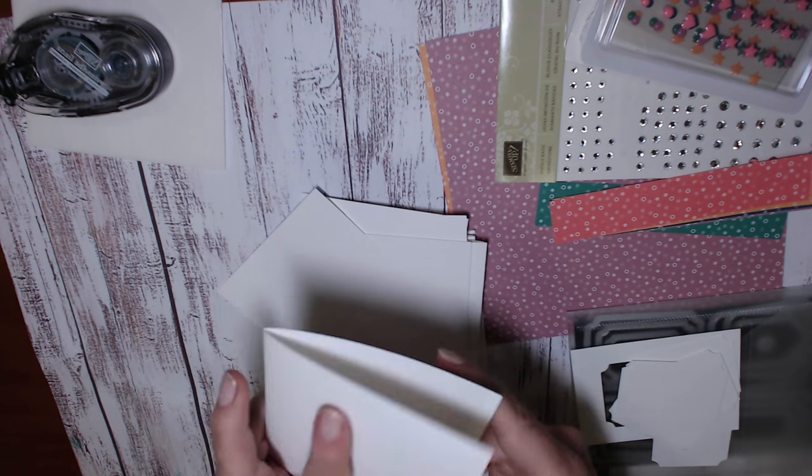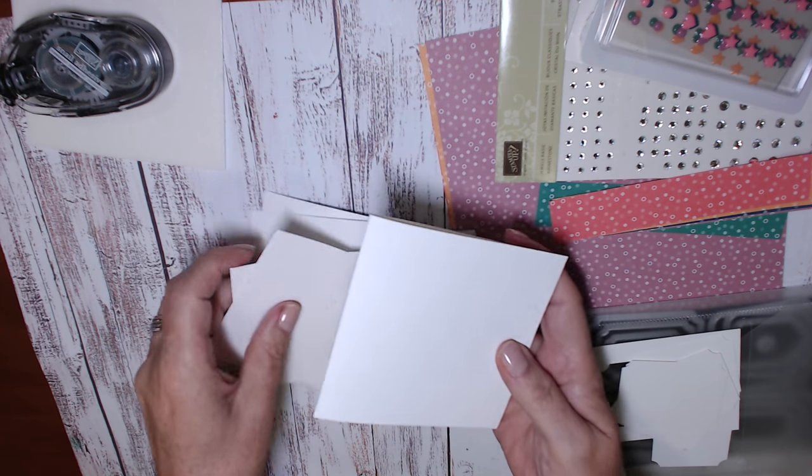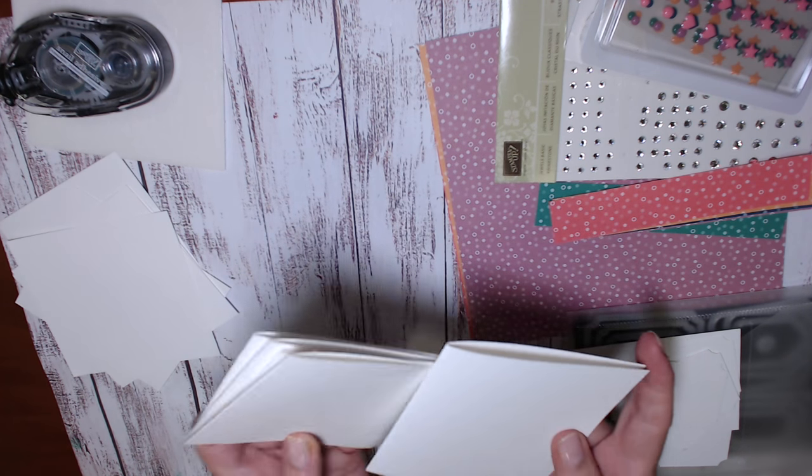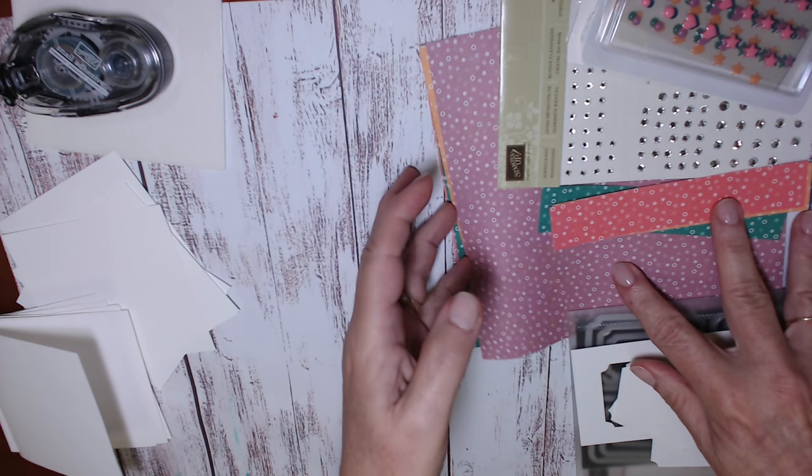I've cut an 8 inch by 4 inch piece of cardstock, squirted in half, and with the piece that is left over after I've cut those A4 sheets down, I'm going to be stamping the main image on those square pieces.